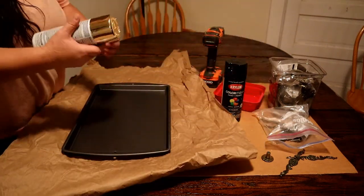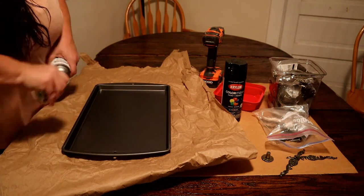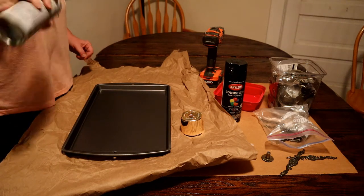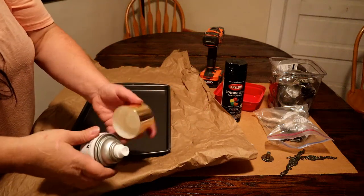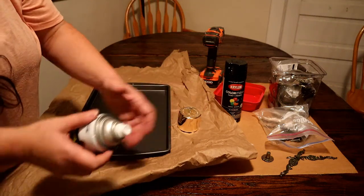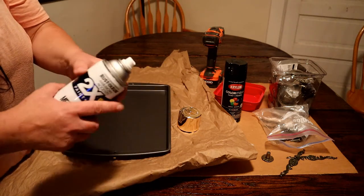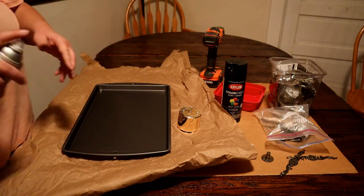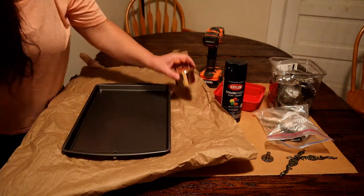So when I went to Walmart they had like no spray paint, so this is not my first choice. It's a metallic gold, which is not what I was after, but it does bond to plastics, wood, metal and more, which is what I needed. And I did want the paint and primer, it just was not the right color. But we'll see if we can make it work.